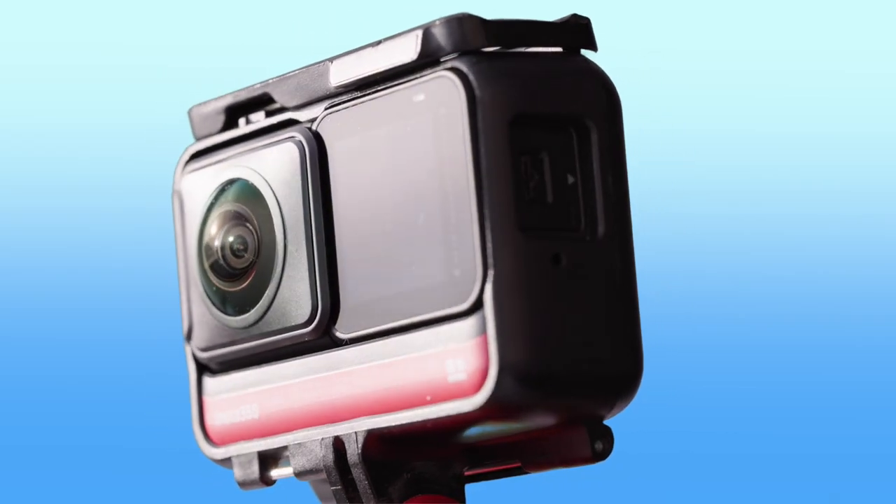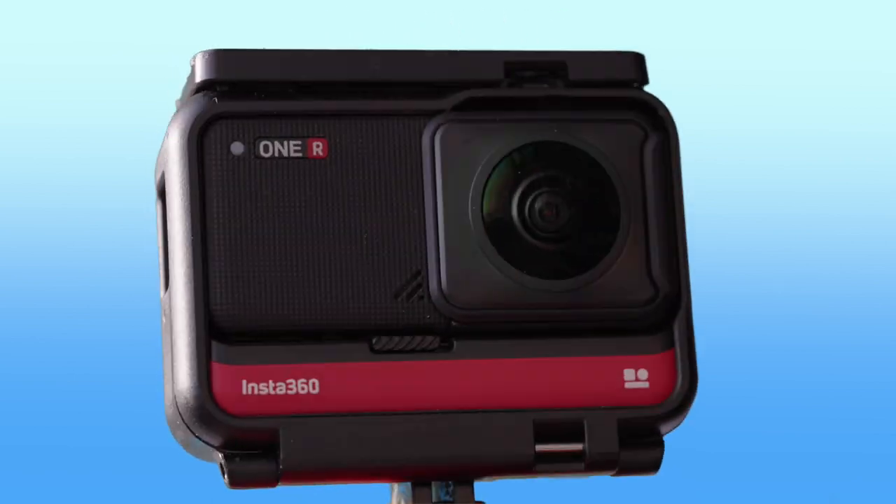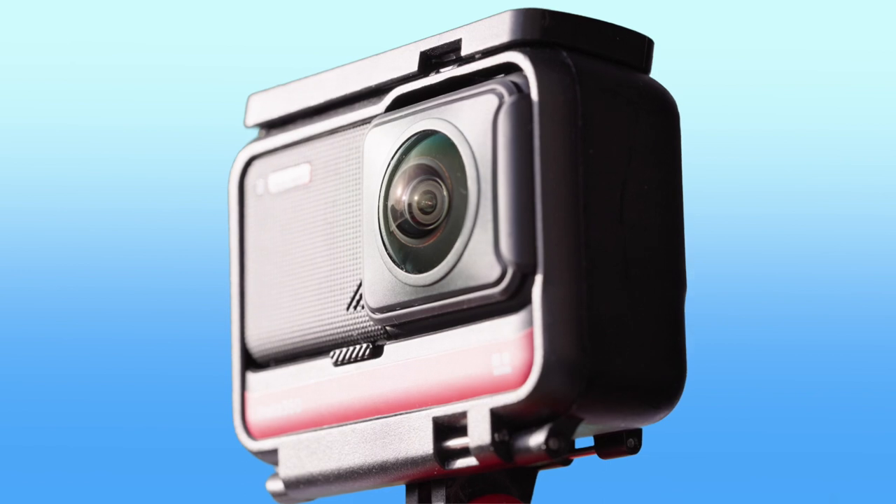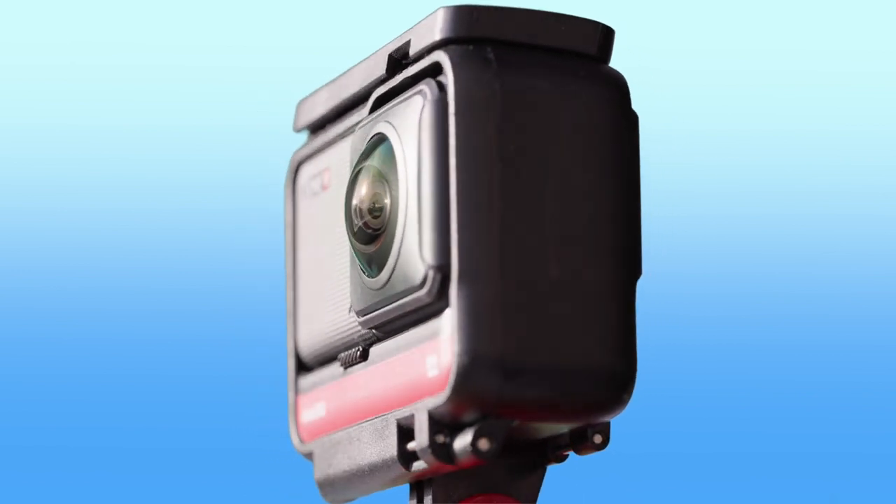Here's a quick review of the camera mounts used in what you just saw. I filmed all of this with a 360-degree camera, so it made it easier to make the shots dynamic, but the mounts work with regular GoPro-style action camera attachments as well.